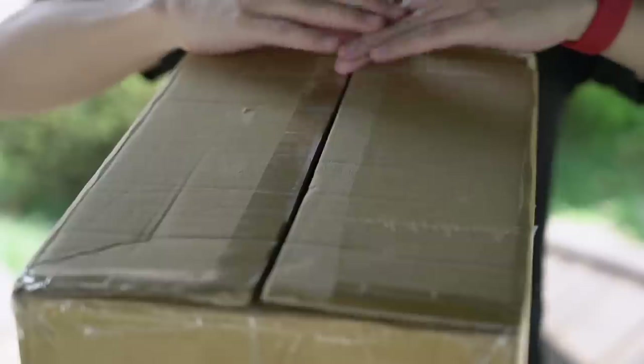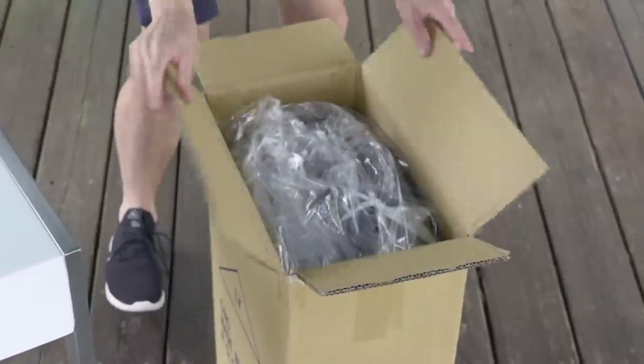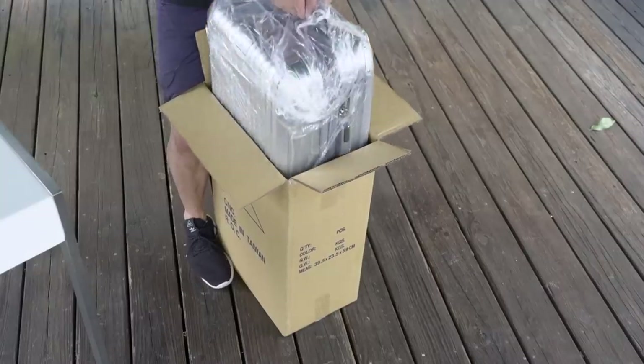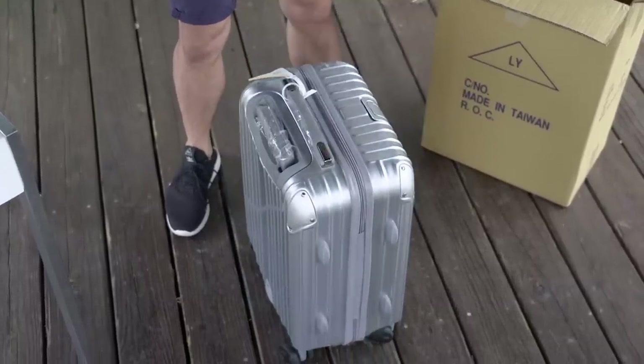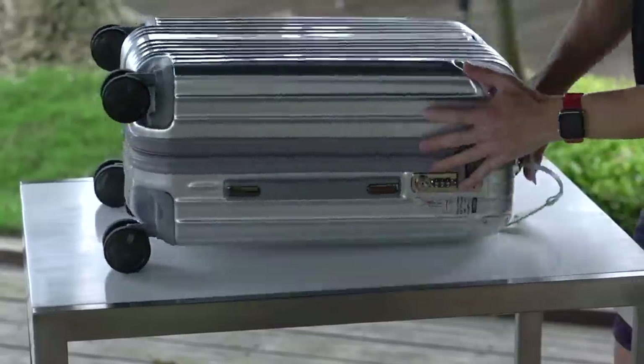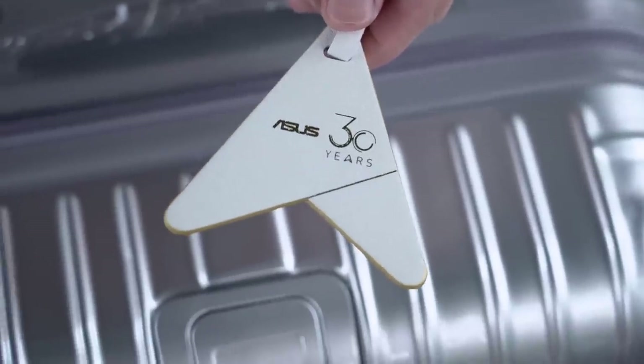Okay, the first of many boxes — let's dive straight in. It's so heavy. Okay, we need to rethink this. There, much better. First off, a suitcase. All right, we can prop this back on our table. I'm told the bag tag gives us clues about what's inside.